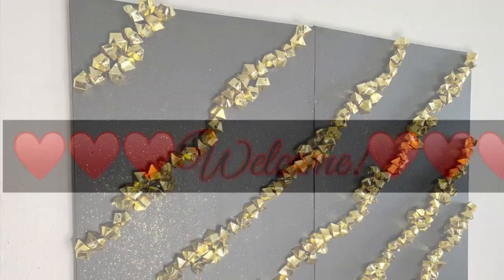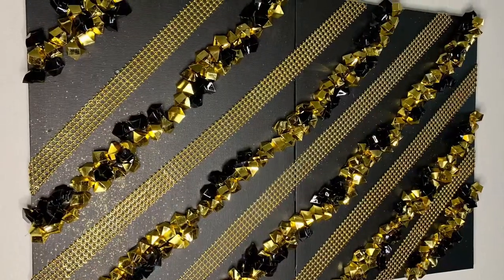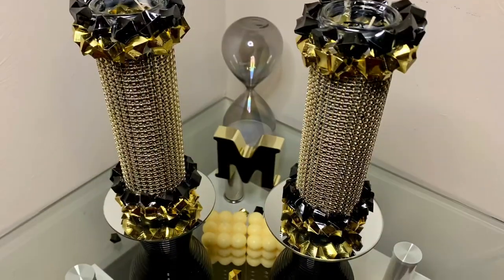Welcome or welcome back to my channel everyone. In today's video I'll be showing how I made these DIY elegant wall and table decor pieces, the black and gold edition. If you're interested then just keep on watching.